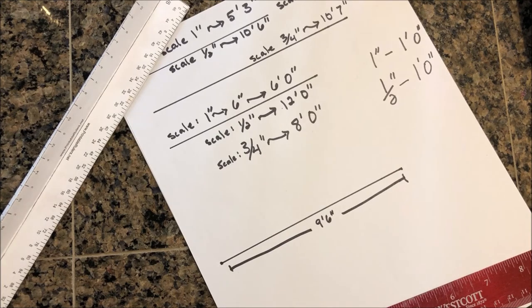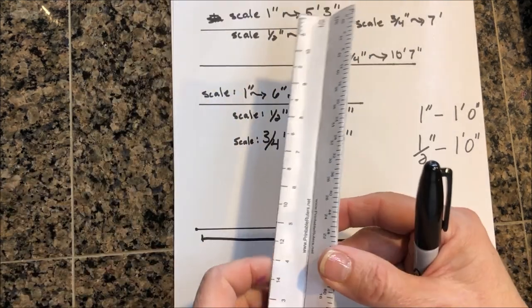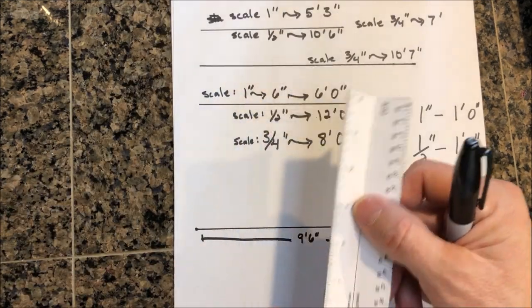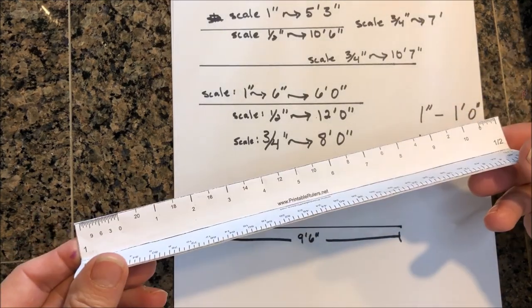As we move forward and do more practice, I'll be making more videos. We'll be talking about maintaining 90-degree angles and making sure your drawings are square, along with other important features. But for right now, this should get you started on measuring your lines and working with the scale.